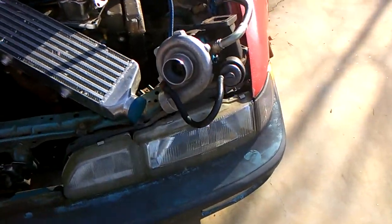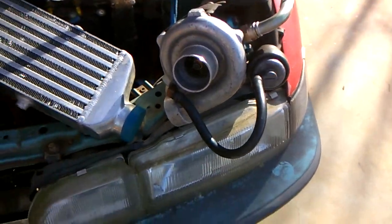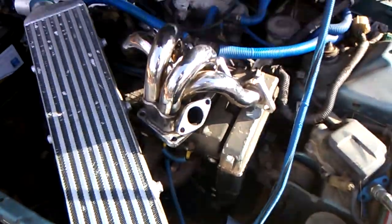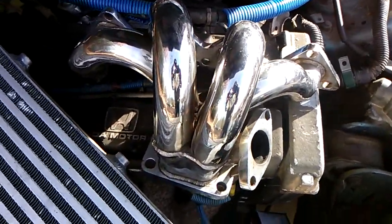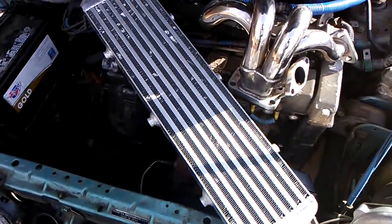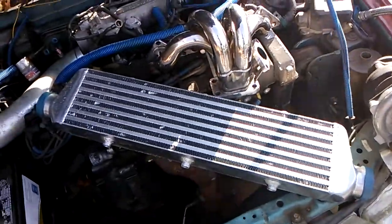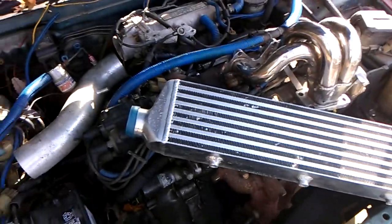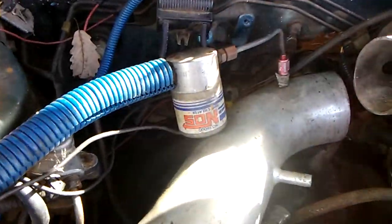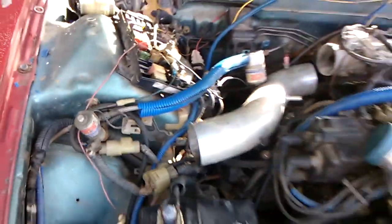Look at the goodies for the Integra. Little T3 Turbo. Manifold. Y'all already know what that is. And y'all already know she already juiced now — she already got the nitrous on it with the purge kit. Just a little toy.